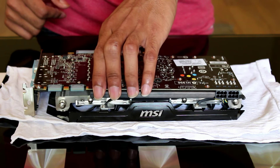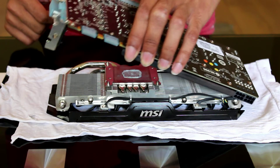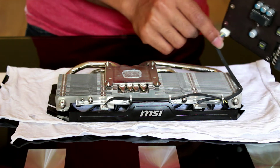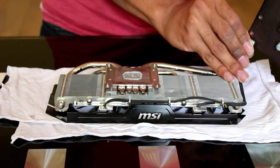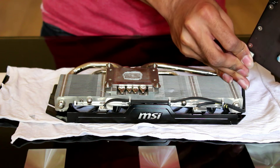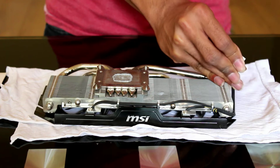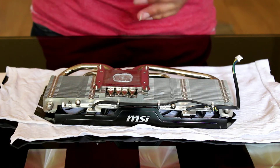Now carefully pull the card away, leaving behind the cooler. And don't forget to unplug the fan.